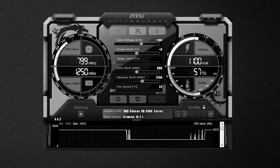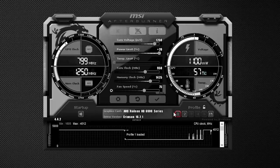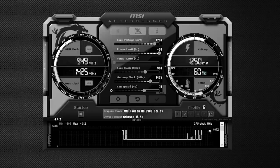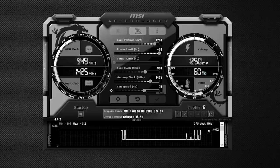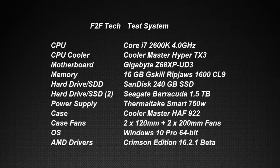Stock voltage on the reference 6950 is at 1100 millivolts. After stability testing, I found that 1250 millivolts was a sweet spot — I could go all the way to 1300 millivolts but it wasn't able to extract any additional performance. I was able to get a stable core clock of 950 MHz and 1425 MHz on the memory — a healthy 18% increase on the core and 14% on the memory, with the power limit cranked up to 20% as well.